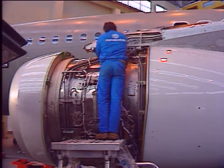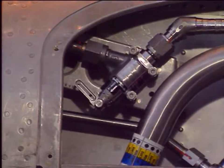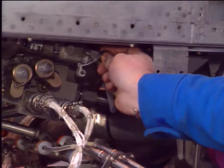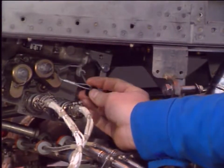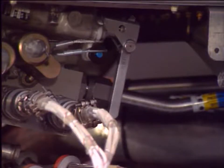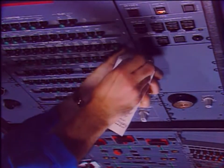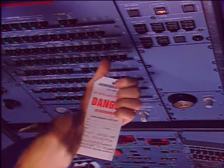Return the manually bypassable non-return valve lever to the normal position and reactivate the thrust reverser system through the hydraulic control unit lever. Finally, in the cockpit, remove the warning notices.